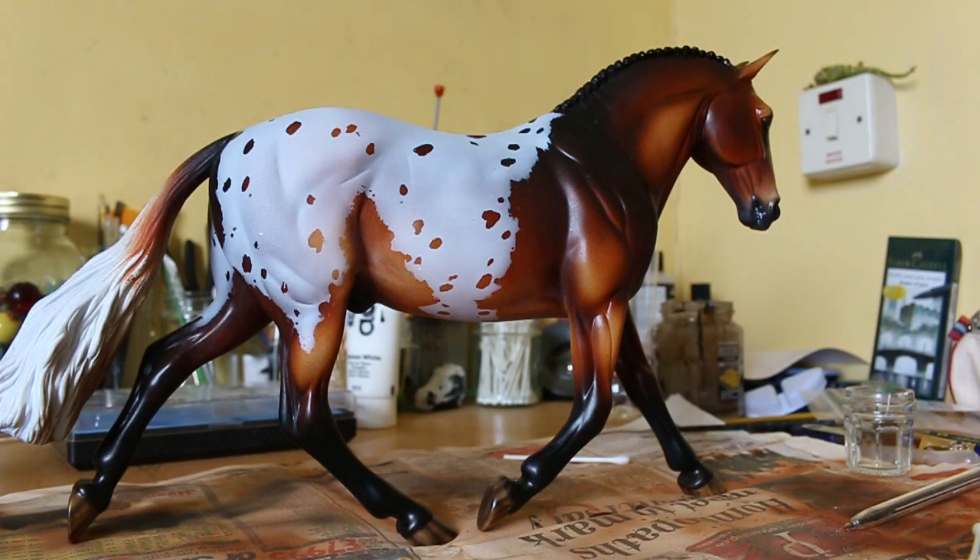Now the thing about white markings is I can't stand them! Doing white markings is like my least favorite thing about customizing. I'm a very inherently lazy person, so basically everything I do I try and find the easiest and quickest way to do things.